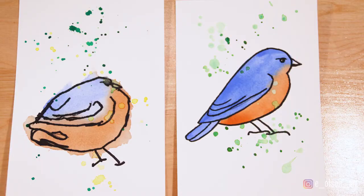Hi guys, I'm Emily, welcome to my channel. Today I have my daughter with me — this is Ansley. And what are we going to be painting today? A bluebird! We're gonna learn how to paint and draw a bluebird using watercolor.